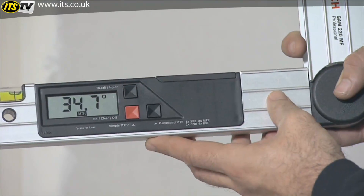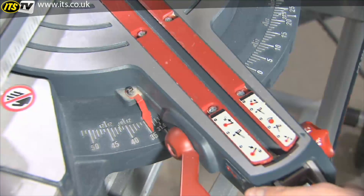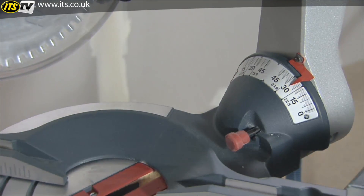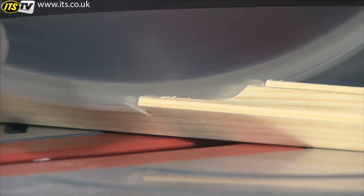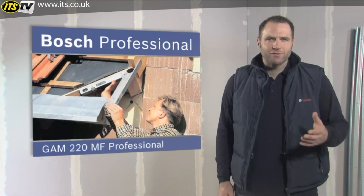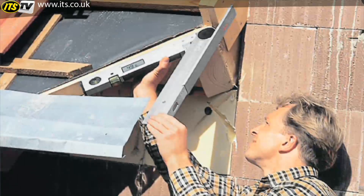Press the compound MTR button again to first obtain the horizontal miter angle. You now apply this angle to the miter saw. Then apply the automatically calculated bevel angle. Thanks to the precise calculations of the GAM-220MF Professional, the pieces of material will fit together perfectly. The GAM-220MF Professional also comes complete with a leg extension to enable precise measurement even in hard to reach areas.